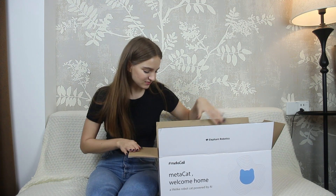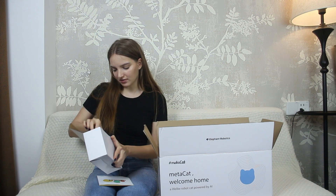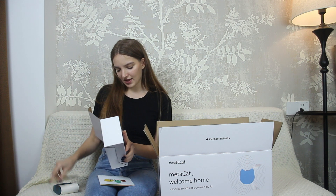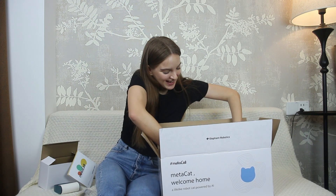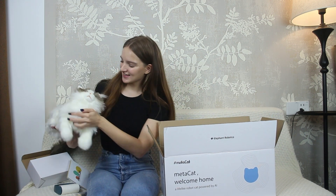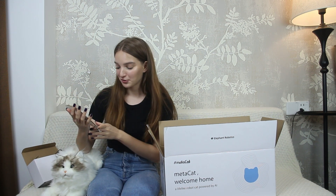Let's take a look at MetaCat and see what's in the box. There's an included instruction, a lint roller, a comb, and a Type-C cable. And wow, look at this — and the MetaCat itself. Look at this, so cute. Look at this design of the instruction — so adorable.